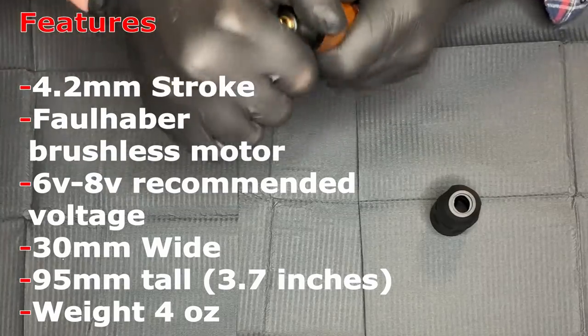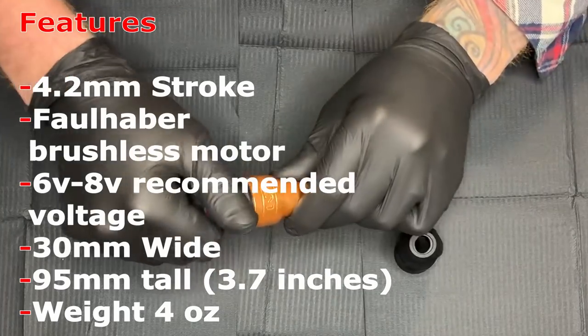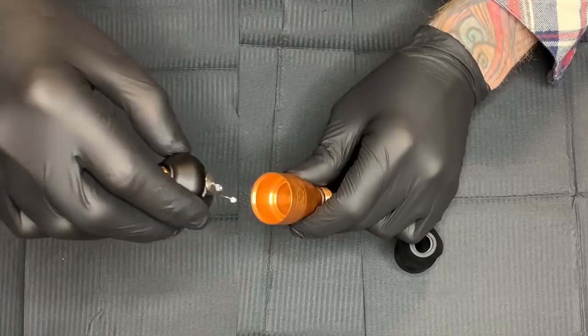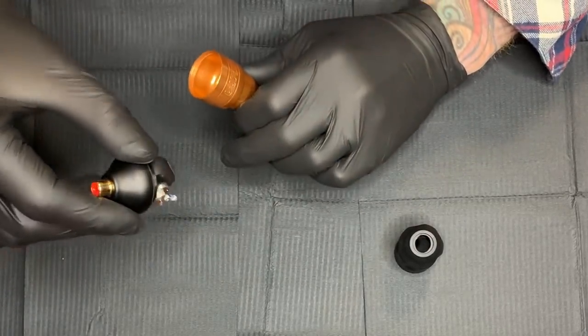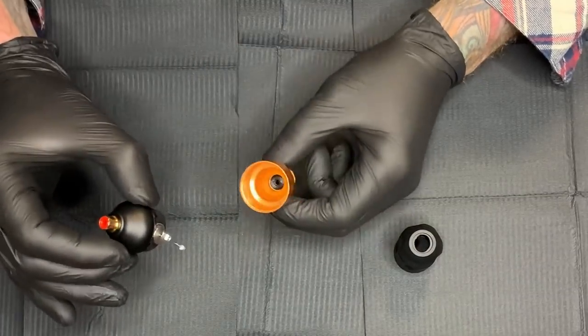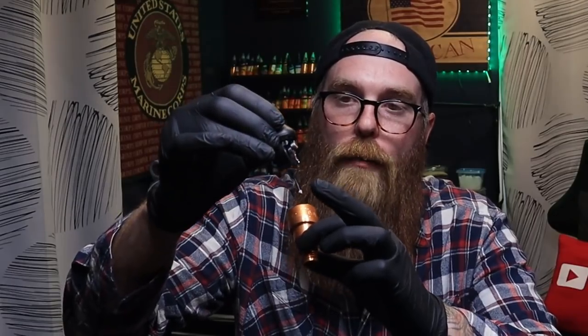Real quick, we'll take this thing apart so you guys can take a look at what's inside. Just like with the shader, it's going to come apart the same way — grip comes off, and you unscrew the top very carefully and pull it up. As you can see there's a little bit of grease here, as per the manual. And there is our motor — it looks a little different, and I'm sure that's because it is a different motor. To put it back in, do the same thing in reverse, take your time, and make sure you line that hole up with the little push rod.